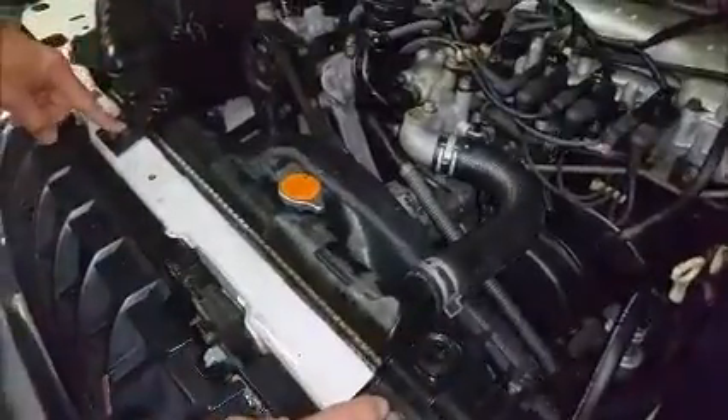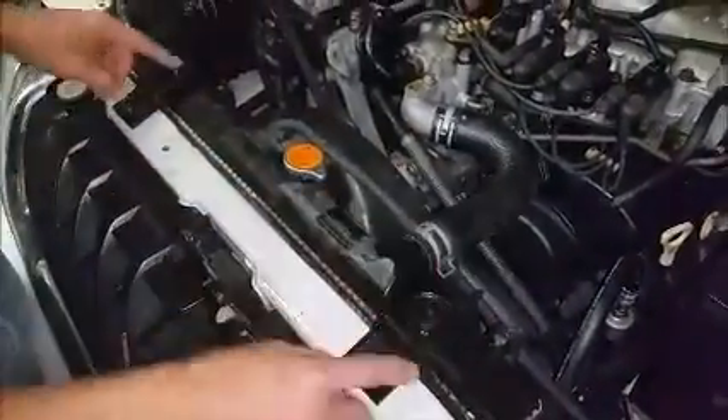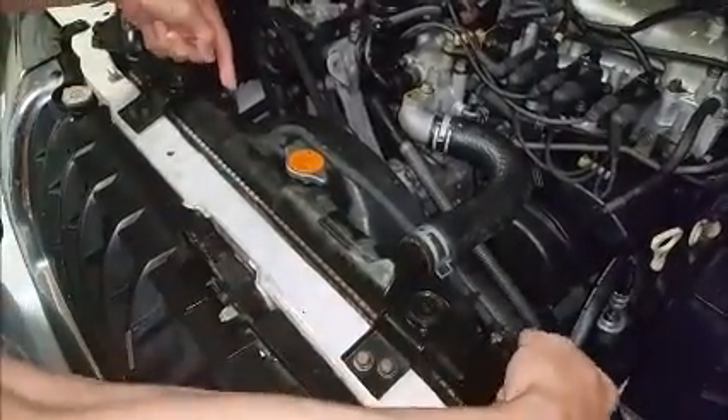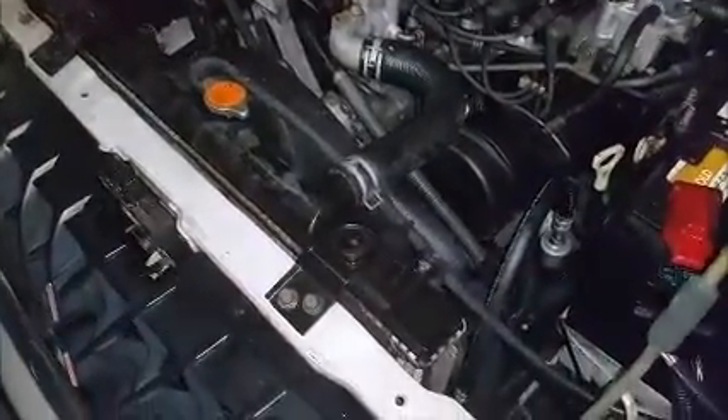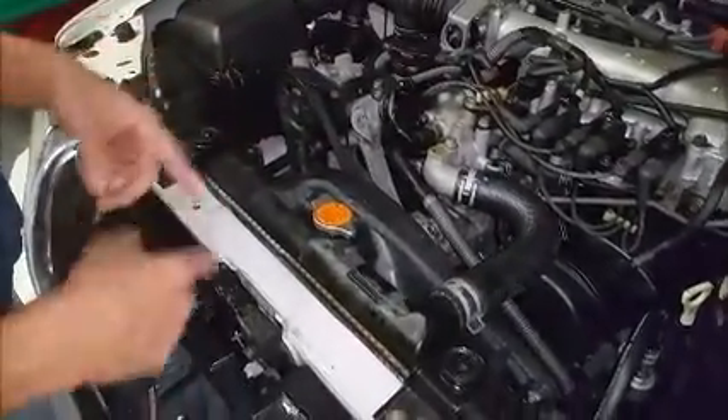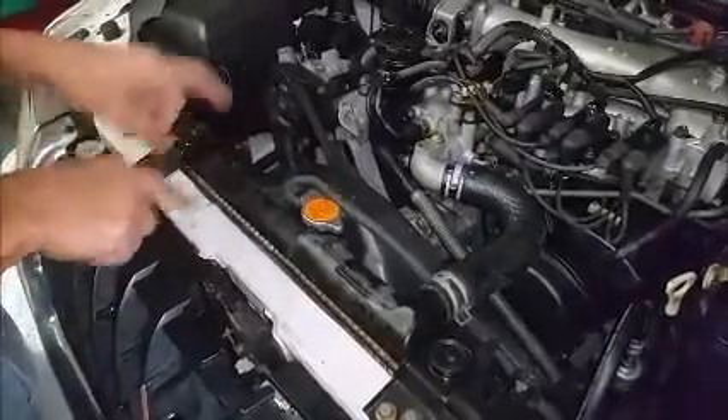We've got two clamps right here and a couple bolts right here. And then there's a shroud with some bolts right here. And then there's a hose like this on the bottom, and then probably two automatic transmission fluid metal hoses on the bottom.